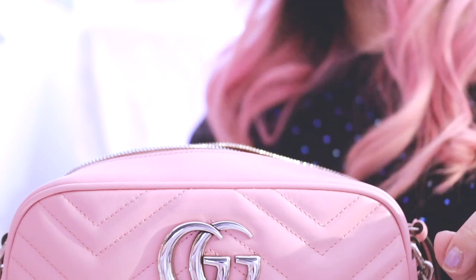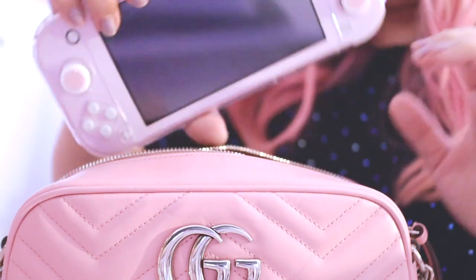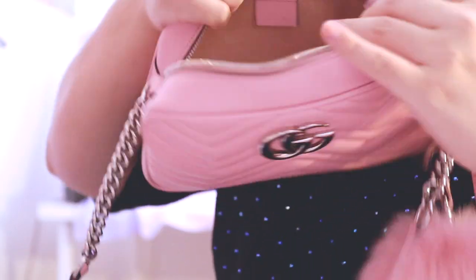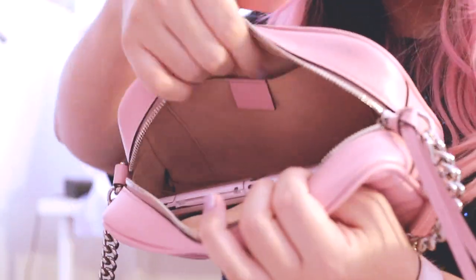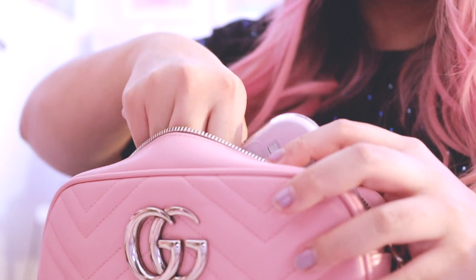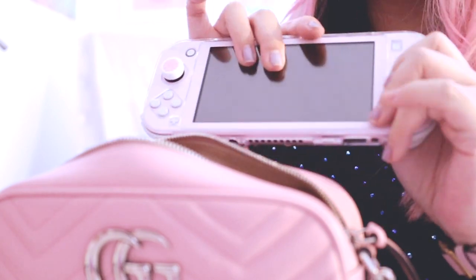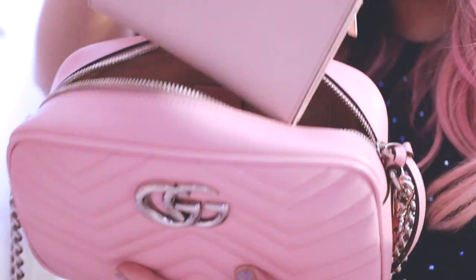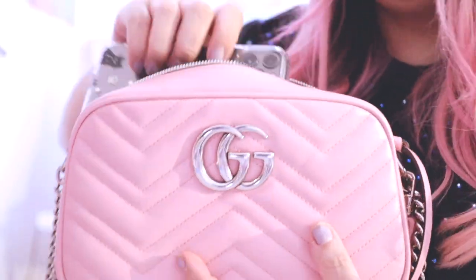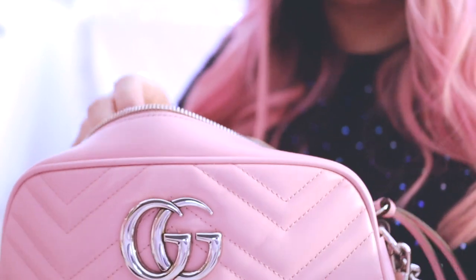For all you Animal Crossing addicts — if you have a Nintendo Switch Light, I'm happy to tell you it fits just fine, lengthwise perfectly. Just to note: this is the Switch Light specifically. The regular full-size Switch will not fit. So if you have the Switch Light, along with a small wallet, phone, and keys, everything fits fine.